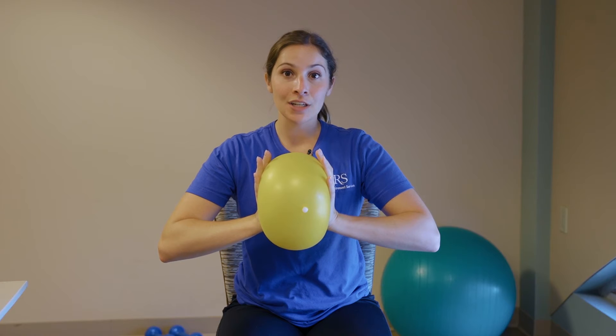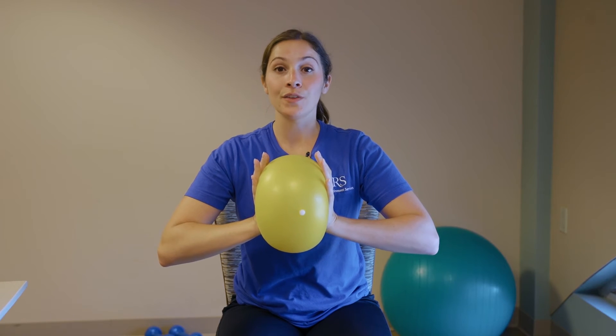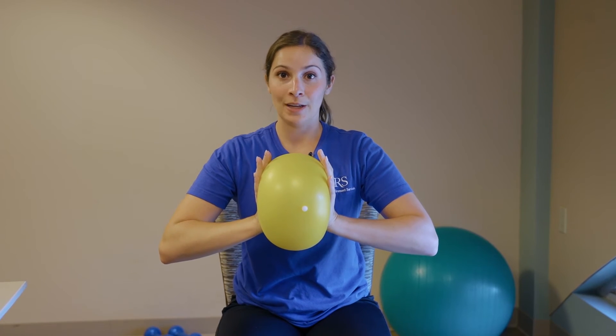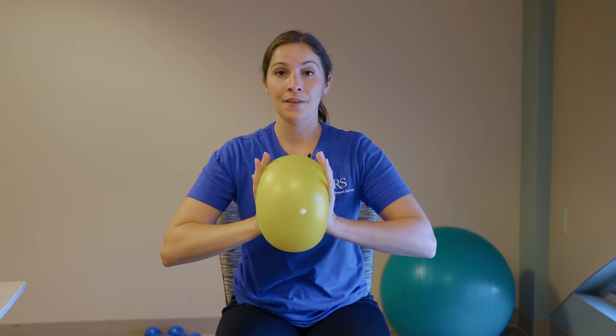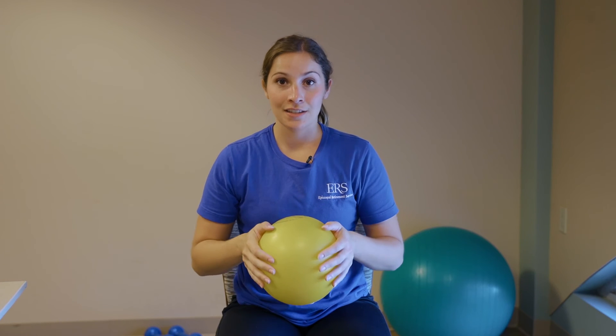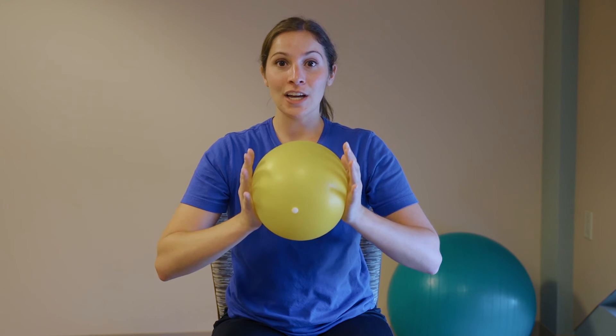You're going to hold this for 20 to 30 seconds. You won't feel fatigue right away — at first you might think it's really easy, but over time you should start to feel those muscles do some work. After you hit that time, rest, then extend your arms out in front instead of at your chest.